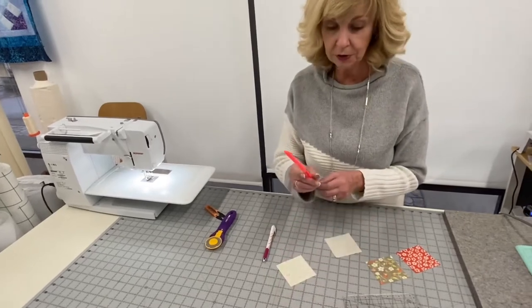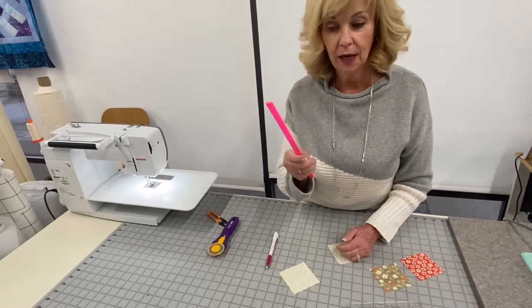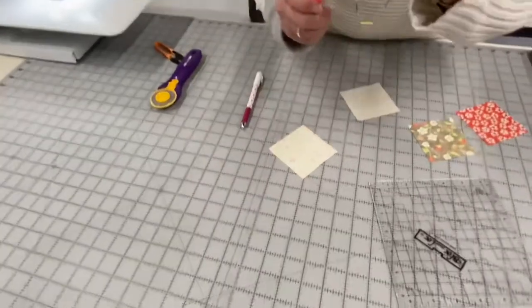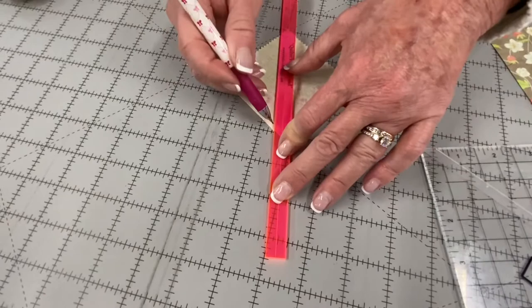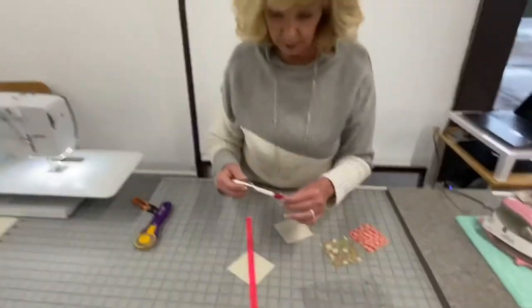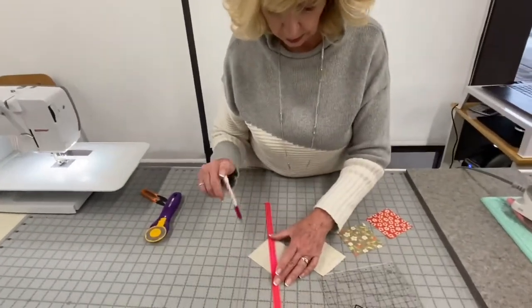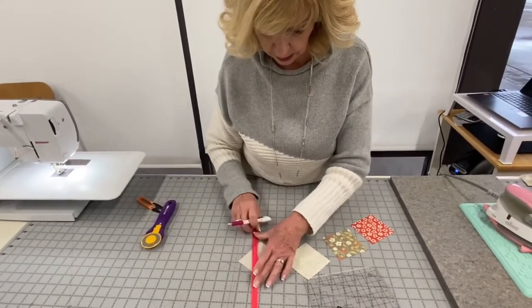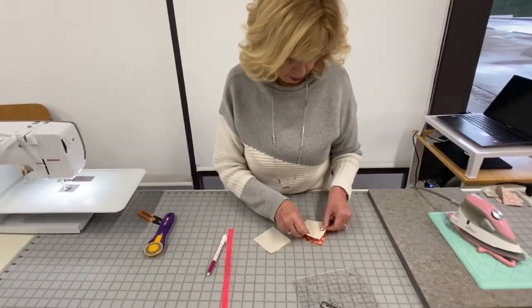First I'm using the Quilter's Magic Wand to draw my lines — I love this tool. It comes in a few colors and has a little marking on it. You put it down from point to point and then take your pencil and mark on each side. I really do love my Sew Line pencil. I'm going to do a couple of them because I'll show you how easy it is to cut a couple at a time.